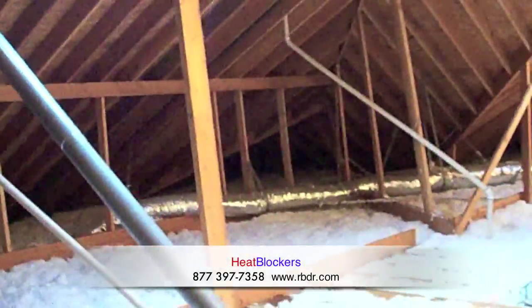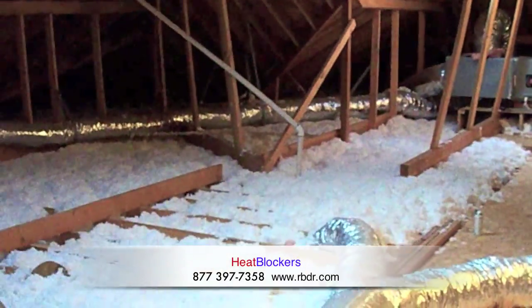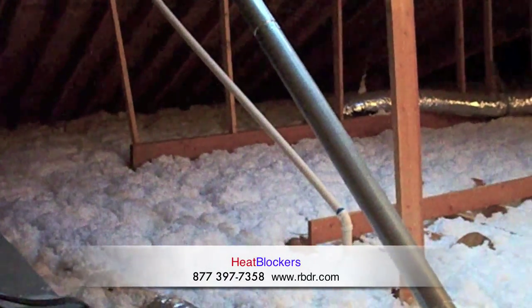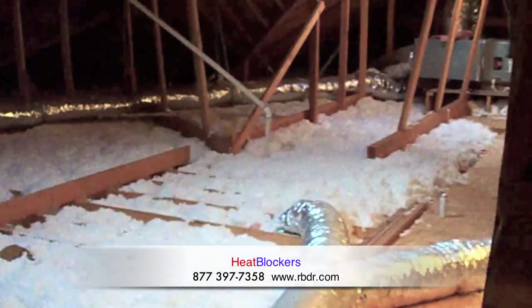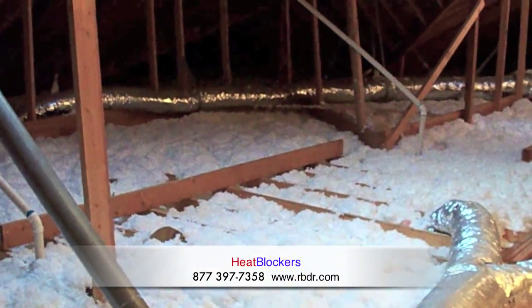So that way in the hottest part of summertime, this attic should stay within 10 to 15 degrees of the outside temperature. And when you have that kind of combination with insulation, the radiant barrier, and the ventilation, you're going to have low utility bills. We'll come back whenever we've got the majority of the work done so you can see exactly how it was installed.